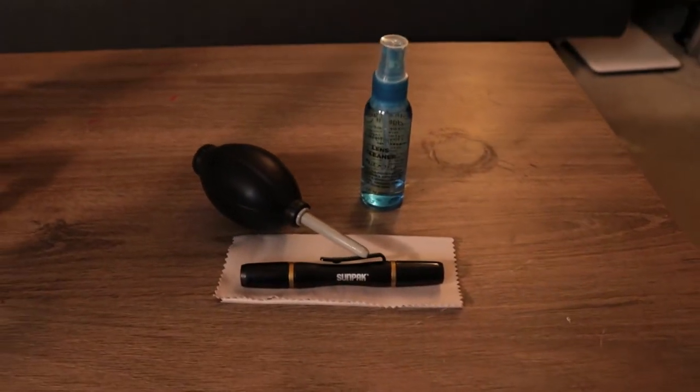Moving on, in the pocket here I have stuff to clean my lenses: some lens cleaner, a little blower, some microfiber rags, and a lens pen. Just in case I'm out and my lens gets something on it, I can clean it off quickly and everything's right there — I don't need to end a shoot because my lens is dirty.